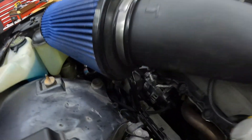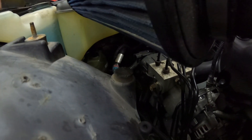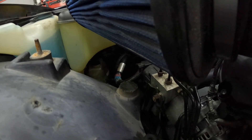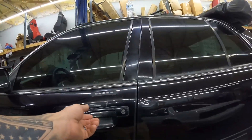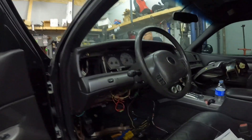Guys, one thing — and I don't even know if you can see it right down there — we've got the Volvo power steering pump on it, so it does have electric power steering, which is pretty freaking sweet.